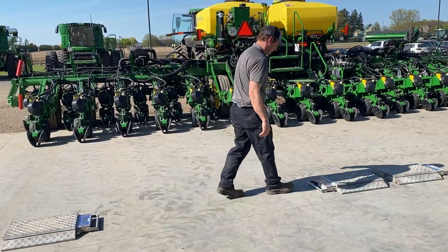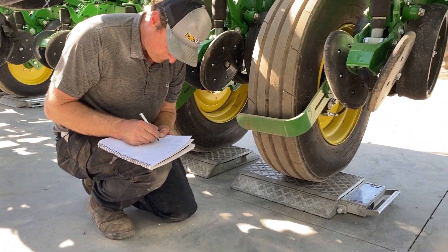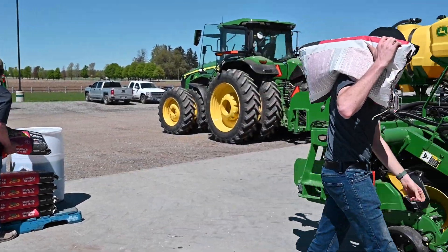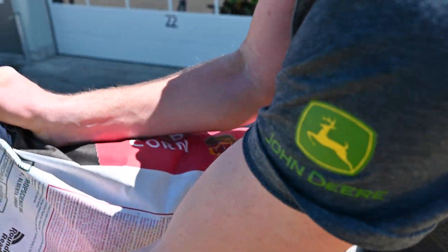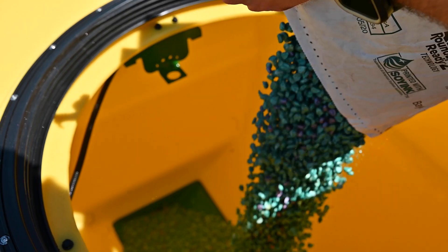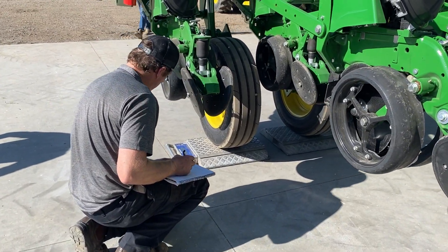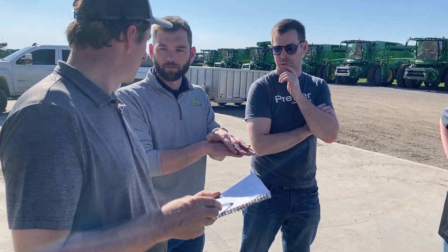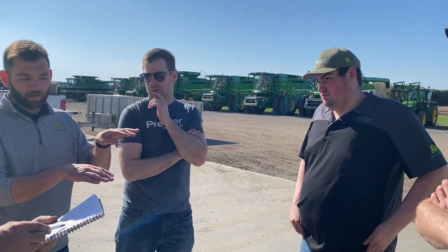We had Eric from OK Tire in Elmira come out and actually weigh that planter — we did it completely empty and completely full of seed and 400 gallons of liquid starter fertilizer. That data proved really interesting: even before we went to the field, we almost proved it moves almost 2,000 pounds of the total weight from the center of the planter over onto the wings. Ideally you'd want complete evenness of weight on those tires across the whole planter to help with that center row compaction.